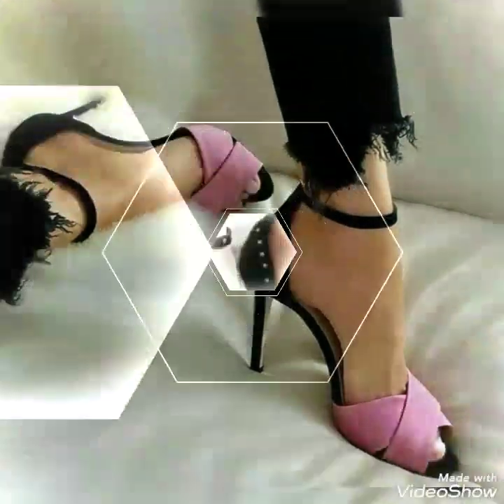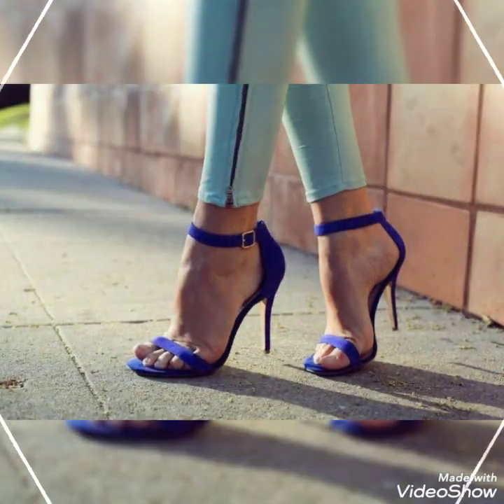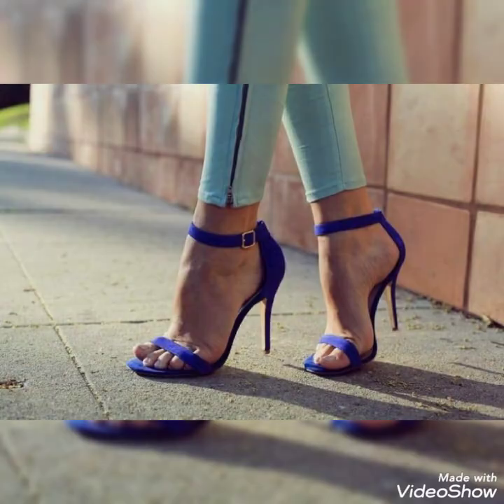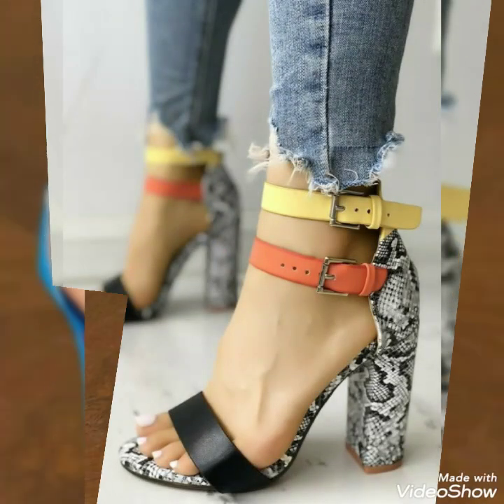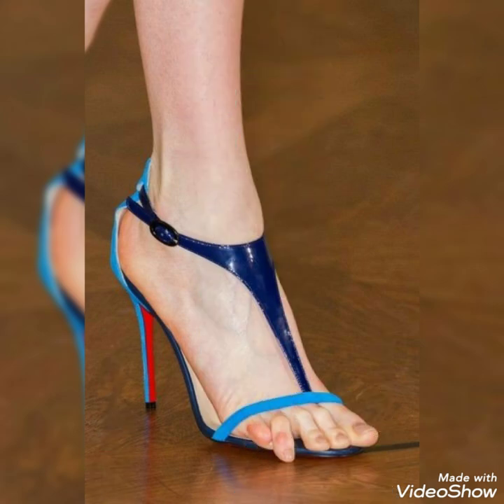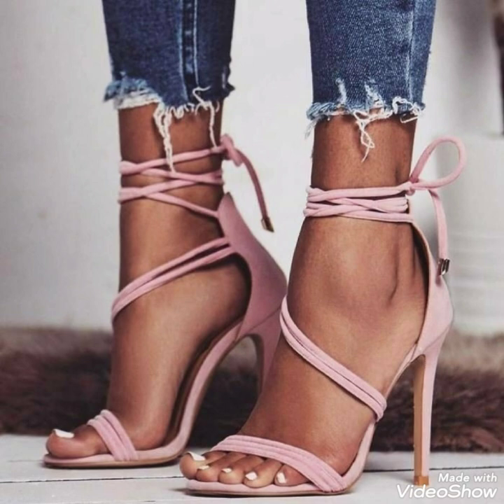Friends, if you are a fashion lover and want to look very beautiful and stylish, watch this video and get a pair of high heels for your wardrobe. If you want to buy them online, I'm going to tell you the three best websites where you can buy them at a very reasonable price: amazon.com, ebay.com, and aliexpress.com.